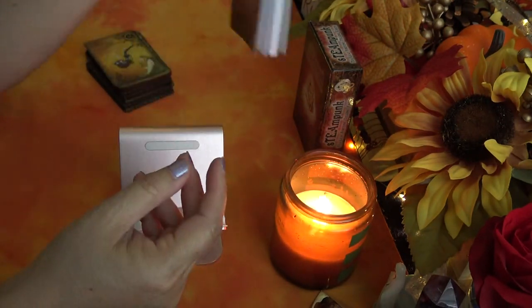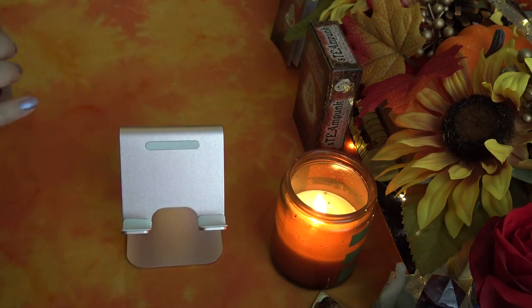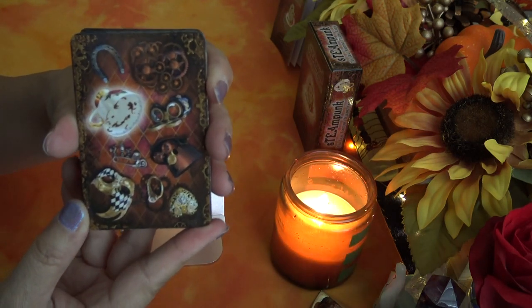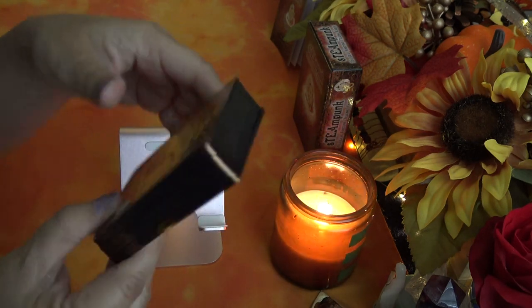Here's the back of the deck — it has all the different pictures of all the symbols of the cards.